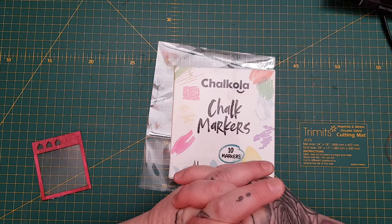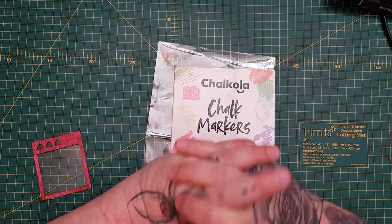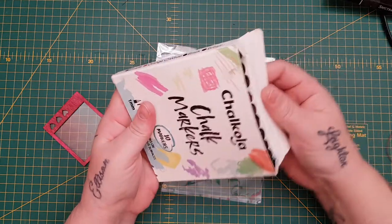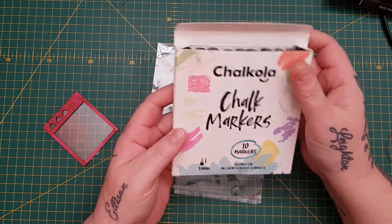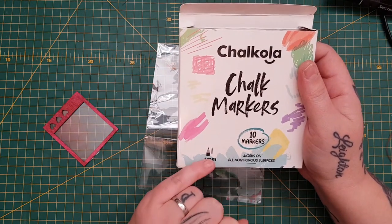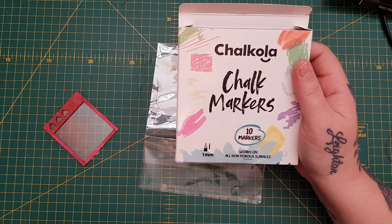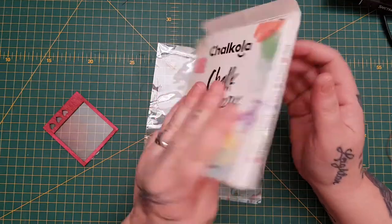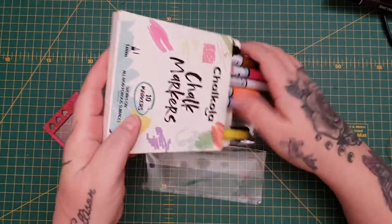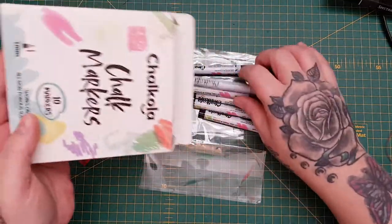So why I like these ones — they come in a pack of 10, work on all non-porous surfaces, and these are the one millimeter size. Whilst I've had chalk markers in the past, what I like about these is the size of them. I'm going to take them all out — this is a pack of 10, and you can get these in different colors as well.